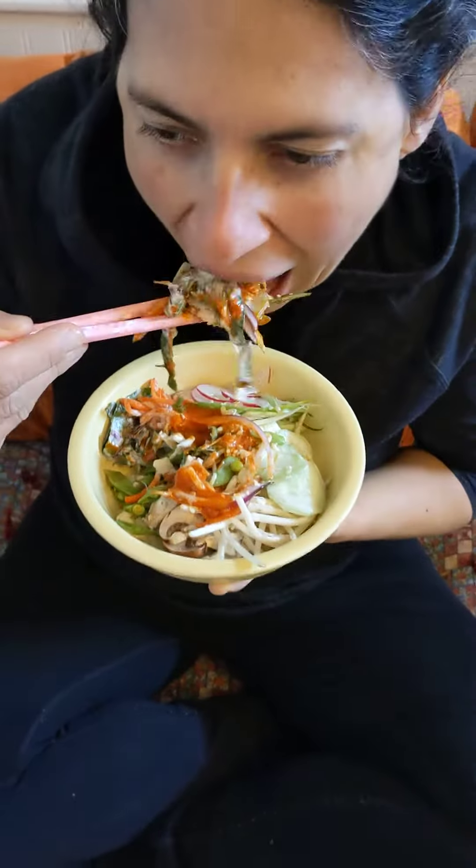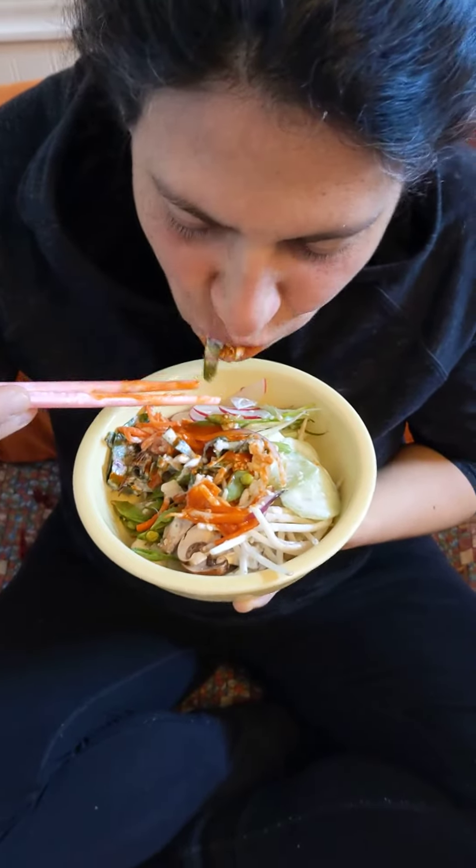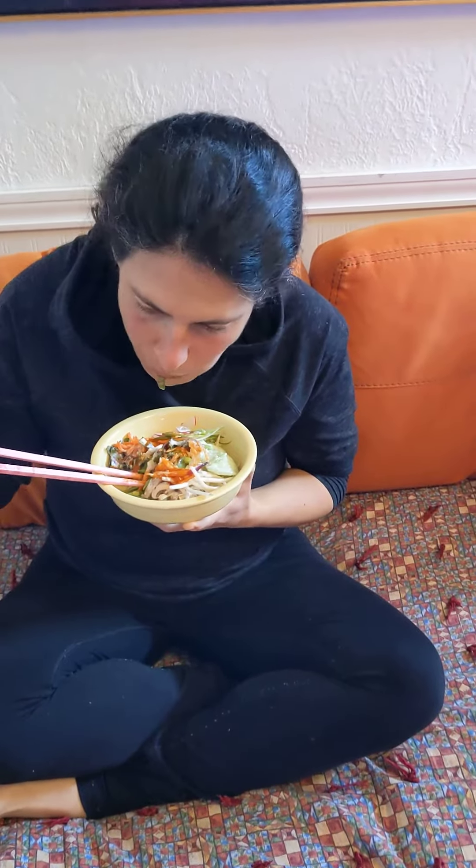It's going to be a mess, sorry guys. Oh my goodness, it is so good. Wow!